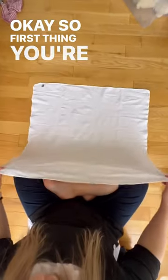First thing you're going to do is fold your flat in half. If it's not a square, fold it into a square before you do this step.